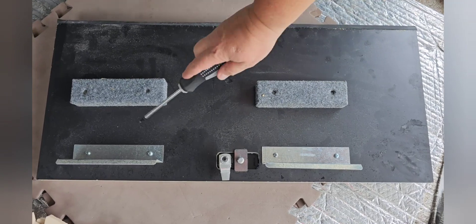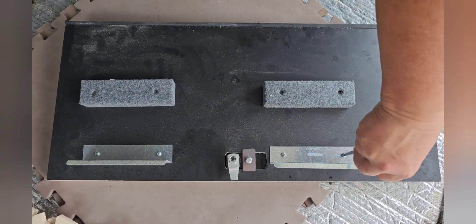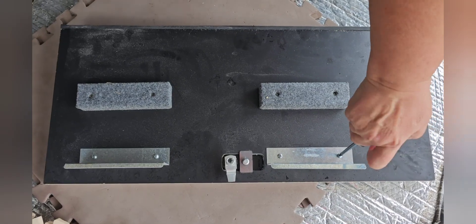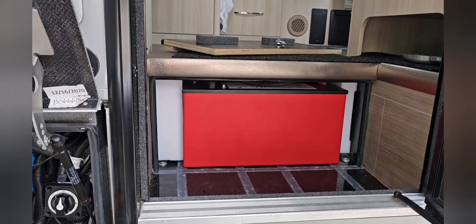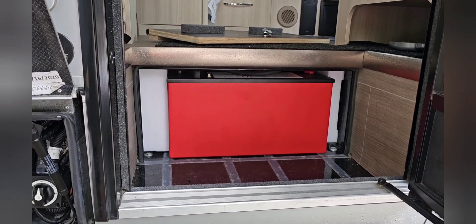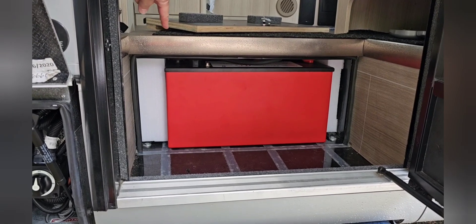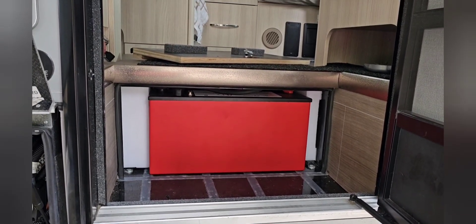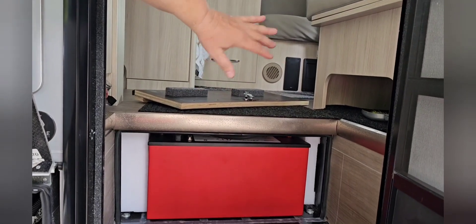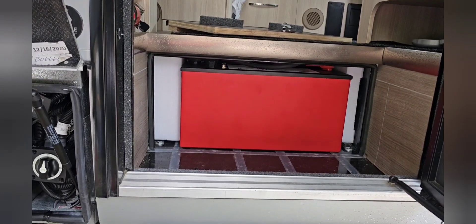Now we have to remove these metal pieces so they don't interfere with the battery and we can get this step cover back on. Now we have the battery installed. I cut some foam pieces to put on the side so it doesn't move from side to side. I've taken the metal brackets off from the door that's going to go over it, so that should all fit and we're ready to power it on.